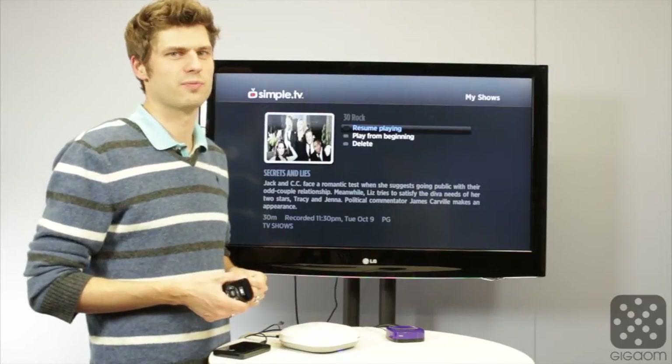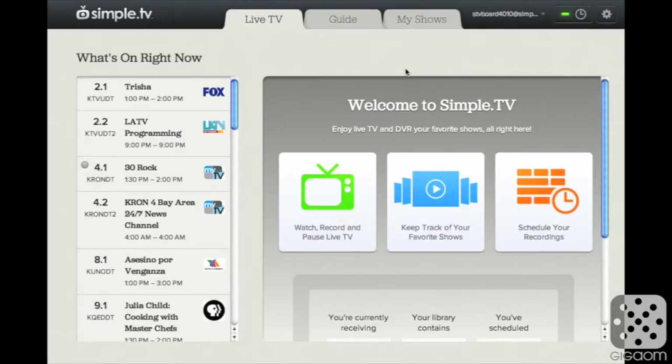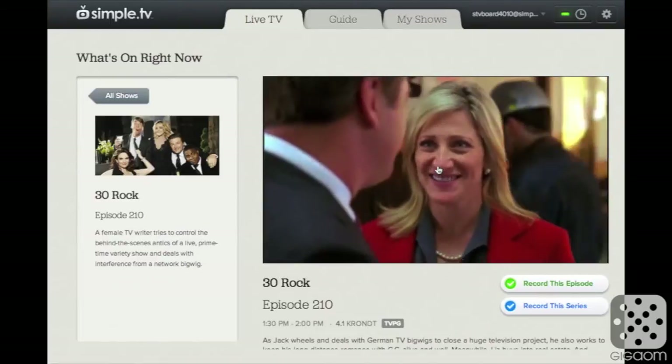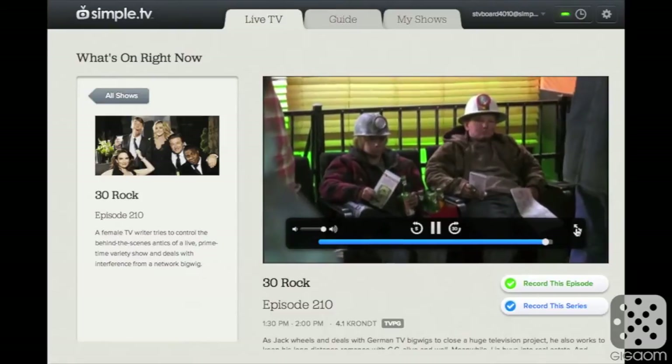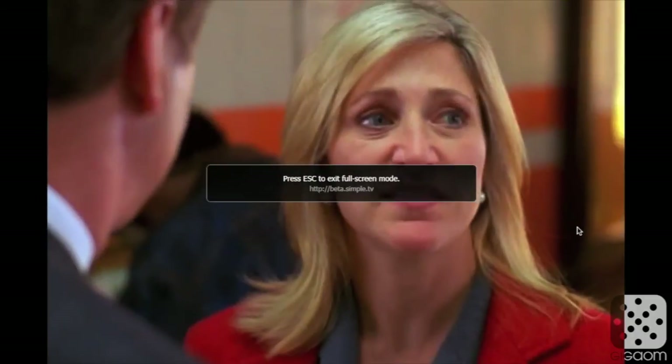Believe it or not, it actually works better on the web. This is the SimpleTV website right here. On the iPad it looks similar, but I'm recording it on my computer now. You see a list of the channels on right now on the left for live television — I am currently recording an episode of 30 Rock. If you want to tune into a channel while it's recording, we can do that right here. It fires up — sometimes it takes a little second on the website as well — but there you go. You can watch it here and blow it up into full screen mode.